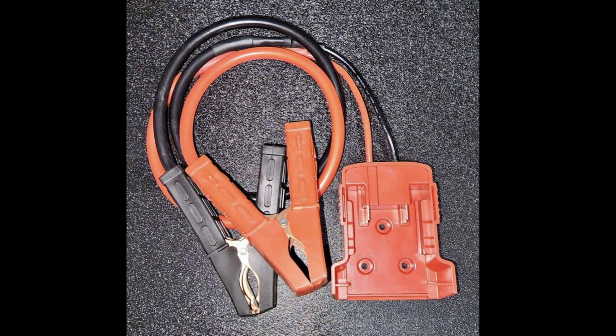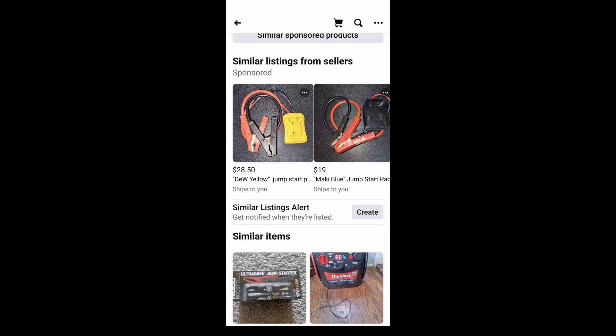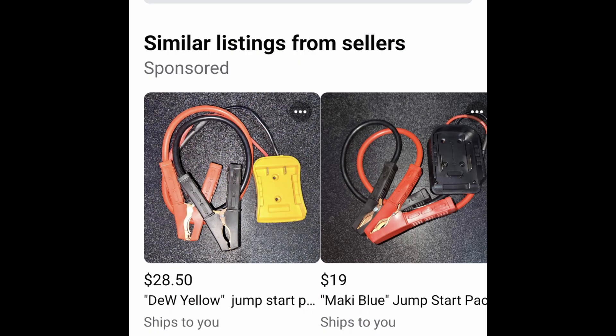Today I want to talk about these adapters you see for sale on Facebook Marketplace and eBay and give my opinion on them. These use 18-volt or 21-volt max lithium-ion battery packs for an emergency jump start. You can see more and more of these becoming popular, and they're anywhere from 20 to 30 bucks, so it makes sense to want to use your battery for a jump start. I do love thrifty thinking and using things in a way that can be handy.